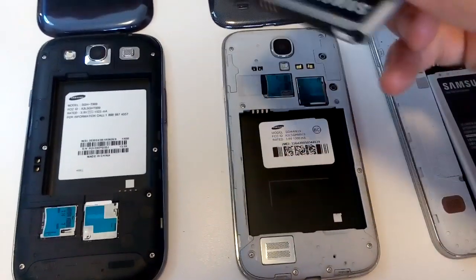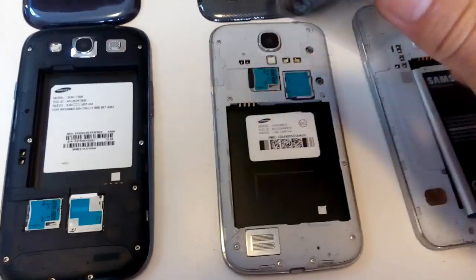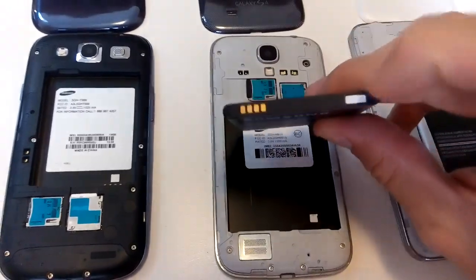Here's the S4. I'll pop this out. Right away you can see a sticker there, and you can see a sticker on the OEM battery as well.